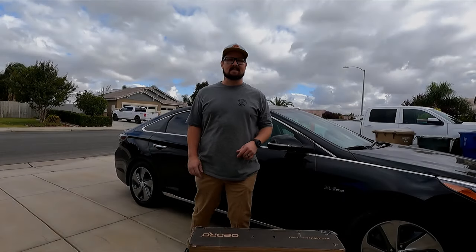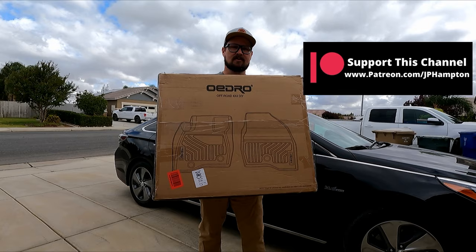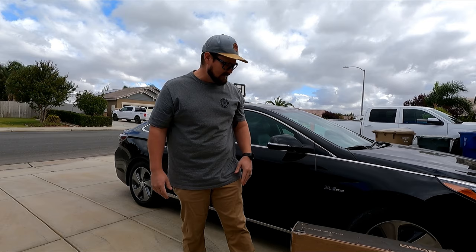Hey everyone, welcome back to the channel. The weather is finally changing here in California, and like most people I wait until last minute to do things. With the rain normally comes new windshield wipers, and in this case for my wife's car it's coming with a new set of rubber floor mats — these are the Oridro mats. I got them on Amazon and I've had a heck of a time finding floor mats for this car.